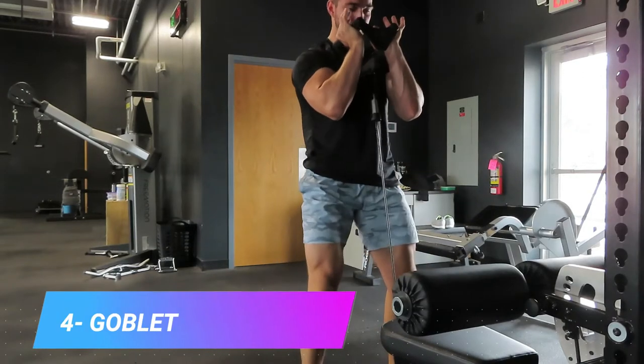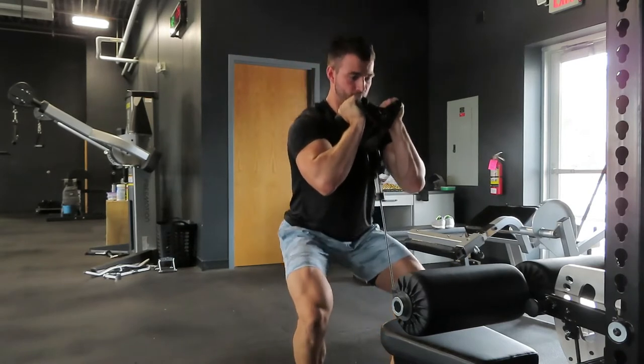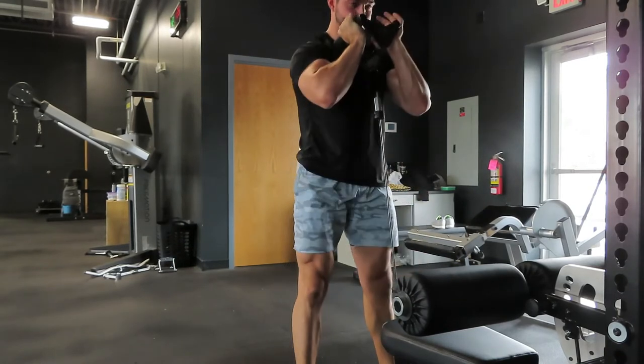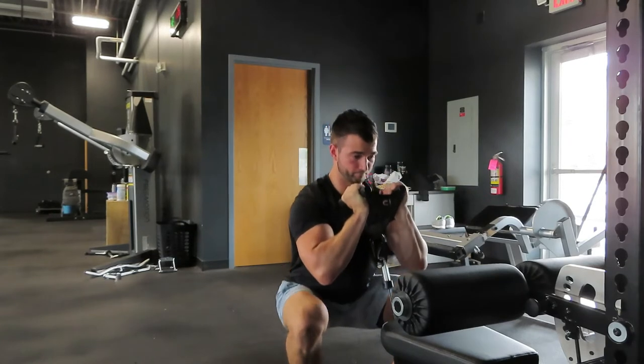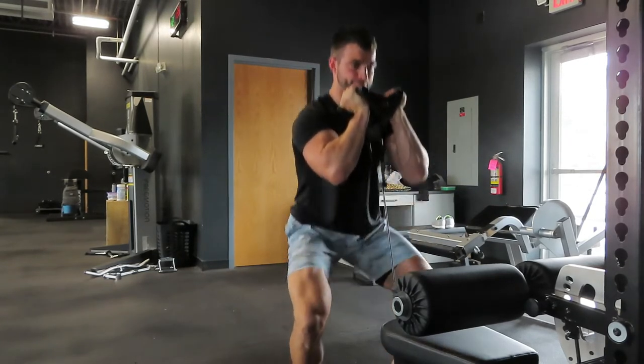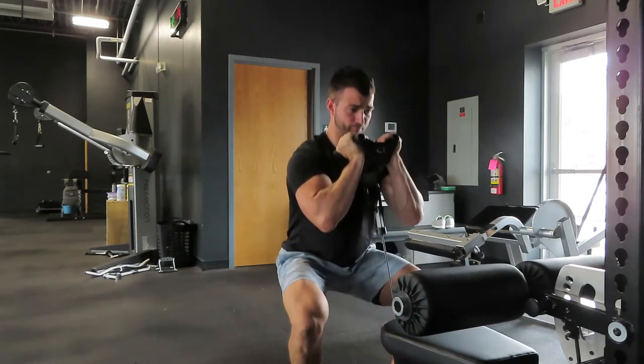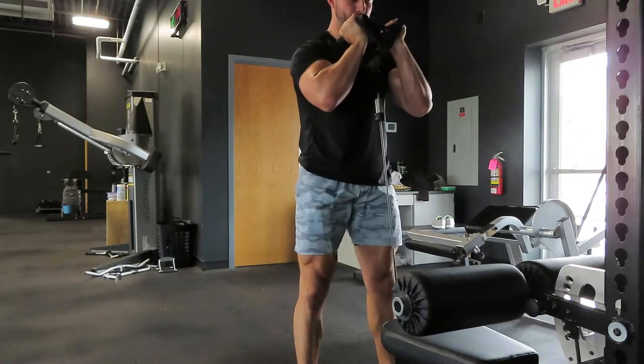Exercise four is another one for the legs, and this is a great one that you can do with that neutral grip handle — this is the goblet squat. Cable works really well to provide resistance vertically. Hold that cable, keep it nice and close, almost like it's a dumbbell. This is a perfect example of how this machine, primarily looked at as upper body, can be adapted to work the lower body. We did a single leg curl, now we're doing a squat — so it's not just an upper body machine.